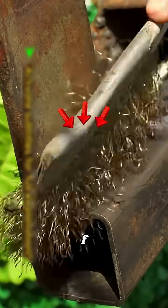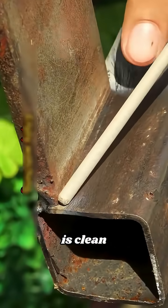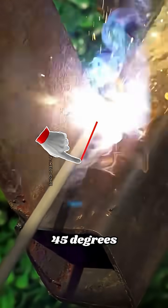How to weld in position 2F. Before starting, make sure the material is clean. Proceed to the root pass stage. Keep the electrode angle at about 45 degrees.